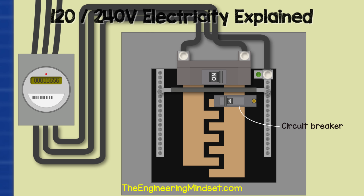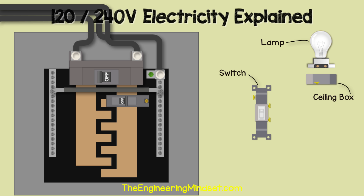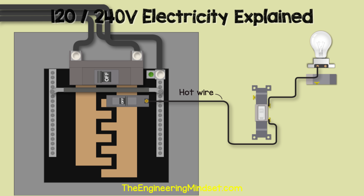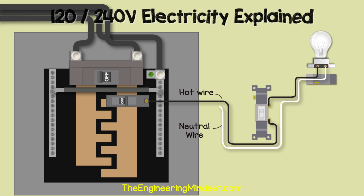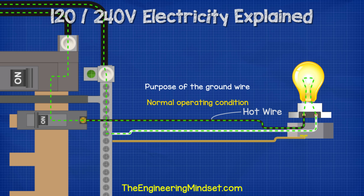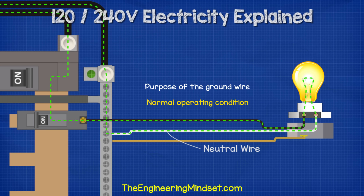Let's look at how the circuit breaker is connected to the electrical circuit. In this example, we connect to a simple light fitting controlled by a switch. We take the hot wire from the circuit breaker and run it to the switch, then run another wire from the switch over to the light fitting. From the light fitting, we have a neutral wire which carries the return current back to the neutral bus bar.